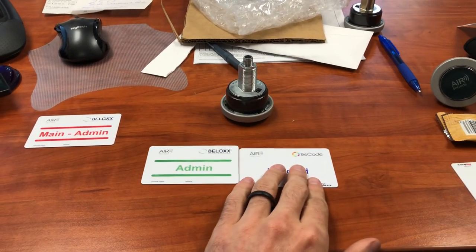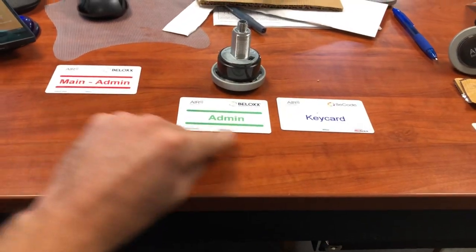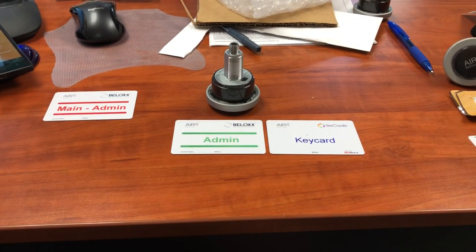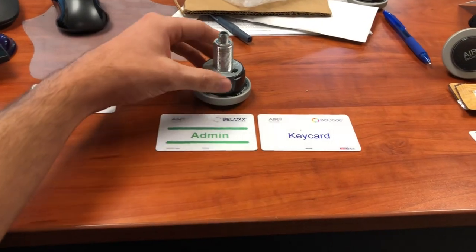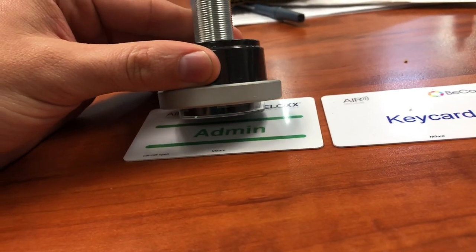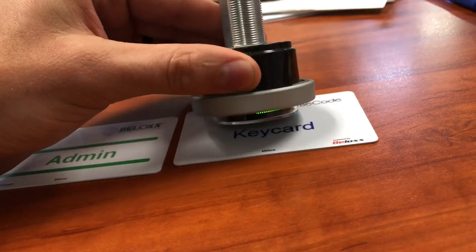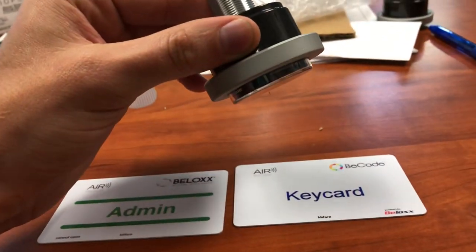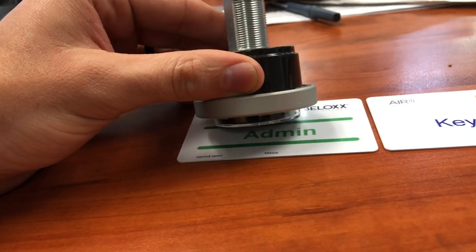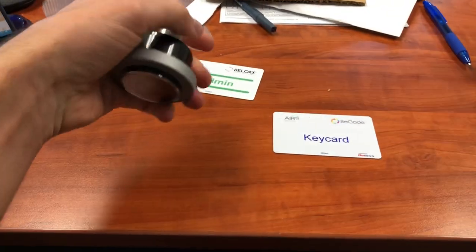At this stage we'll now go to our admin and key card process. We are using our admin card to program each individual key card, or RFID sticker if you have RFID stickers at your location. Same process as before: hold it up to the admin — blinking green, one red — then back, green, one red. At this point the key card is now programmed to the lock.